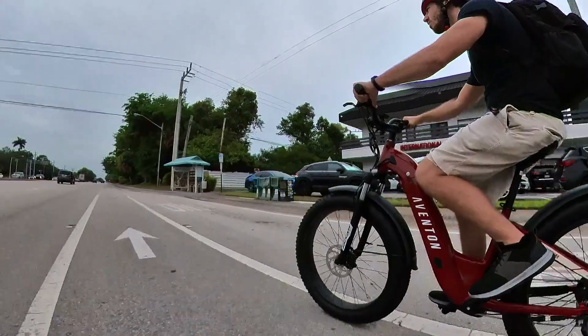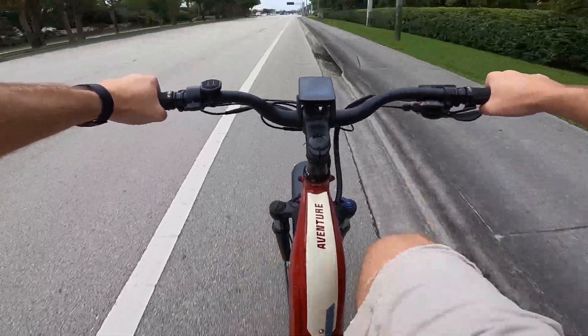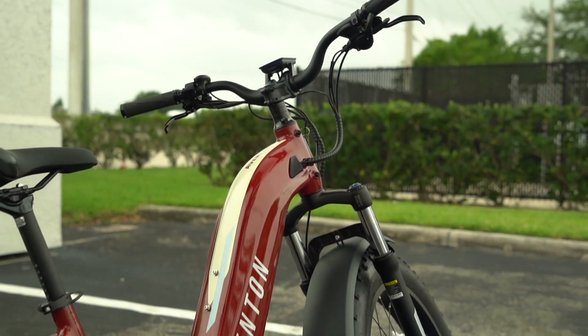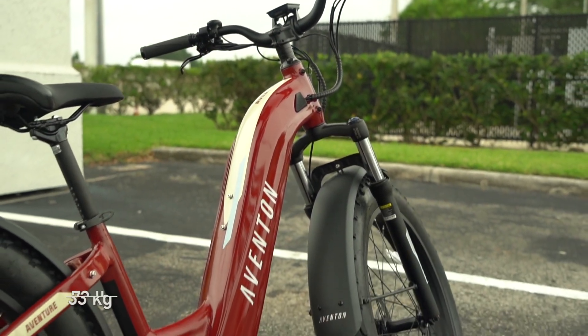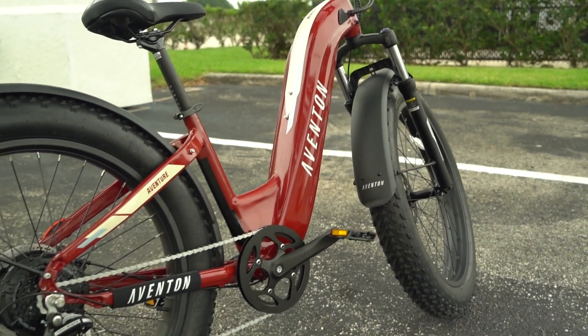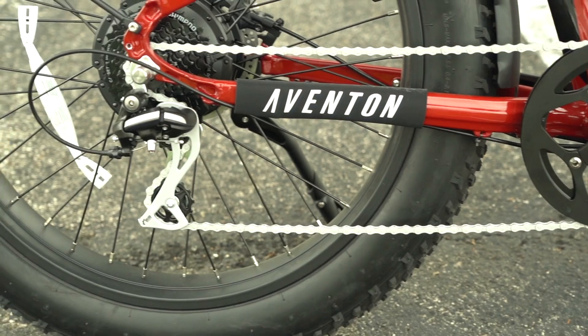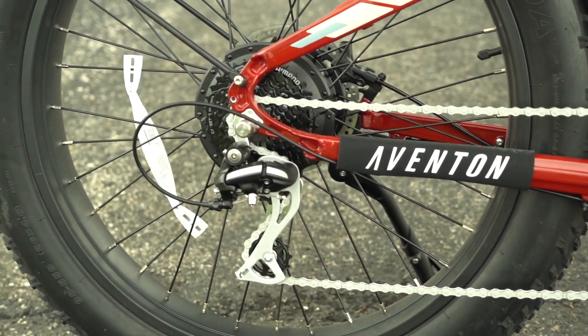I'm having a hard time finding anything else to complain about here, really. The screen could be a bit easier to read in the sun, and I can perhaps ding the bike for the weight, which is pretty heavy at 73 pounds or 33 kilos — it's not the heaviest e-bike I've lifted, but it ain't light. And maybe a nicer derailleur would have been nice, but it's hard to swing something like that at this price point.